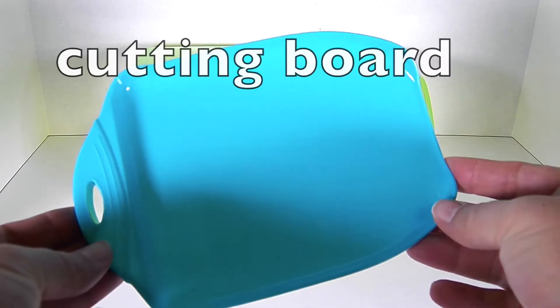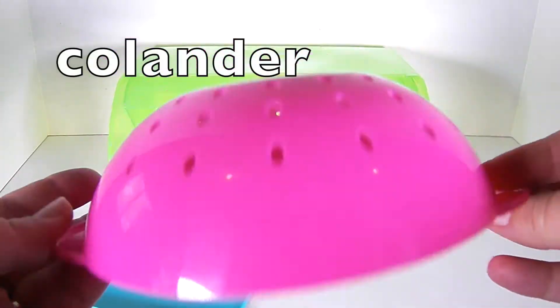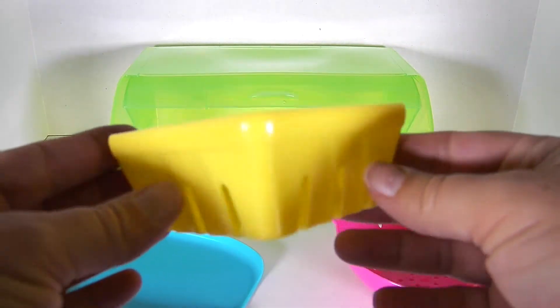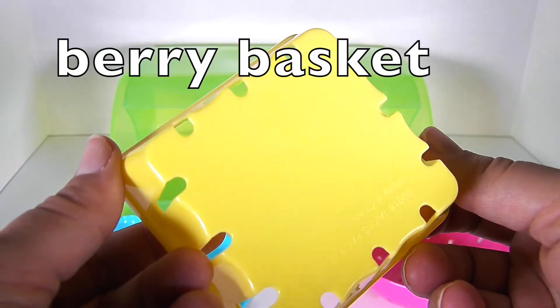We have a blue cutting board. We have an adorable pink colander. I don't know if we have a toy colander yet, so this is really exciting.